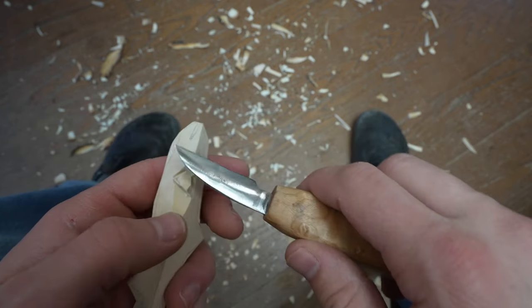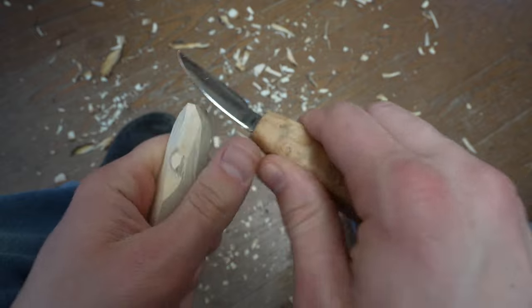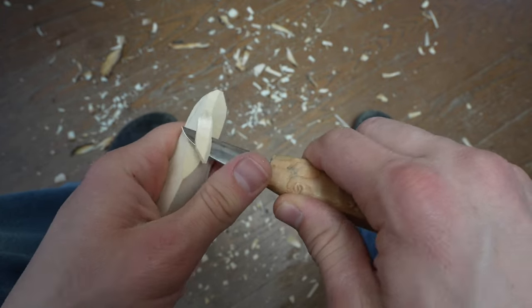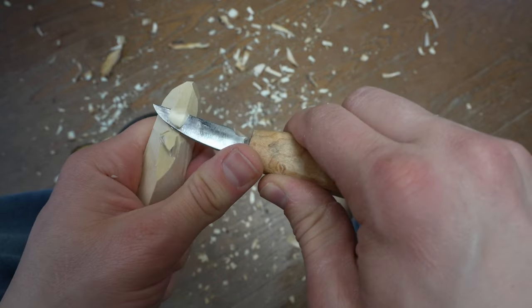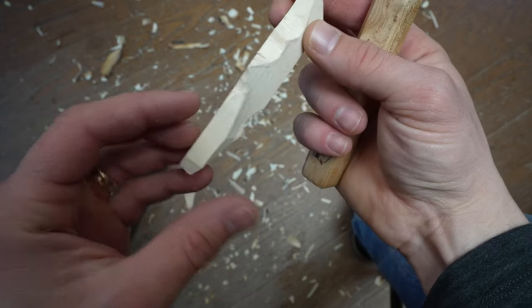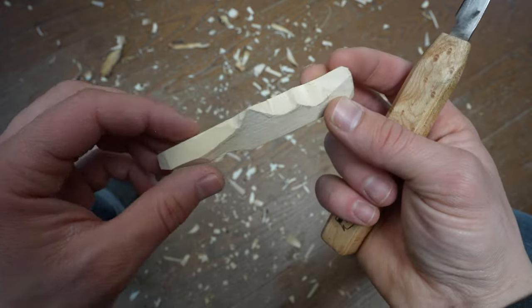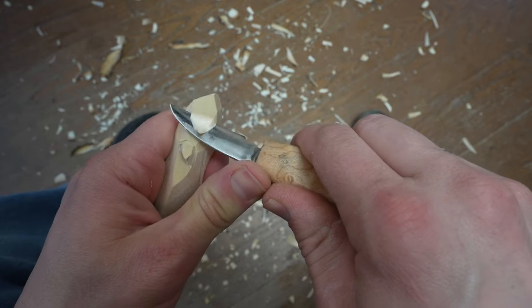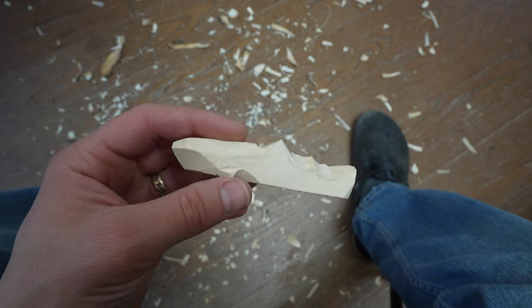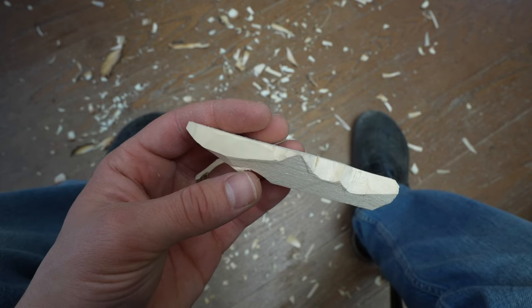I'm going to smooth the head and take that corner down on the side of the head here. Notice I'm starting to taper that from the top view — taper that head in, just like so. And that's about enough right there; I don't think I need to go much deeper than that for now.